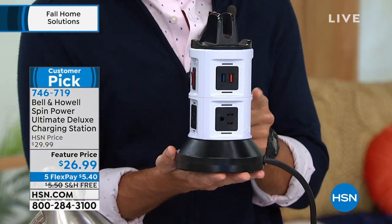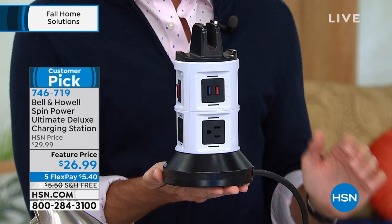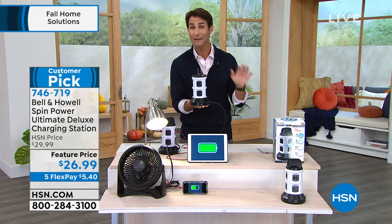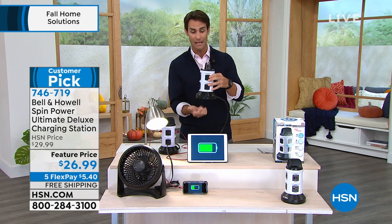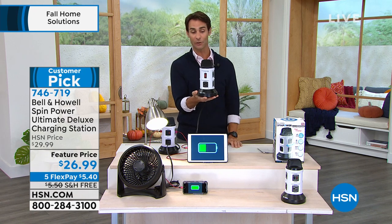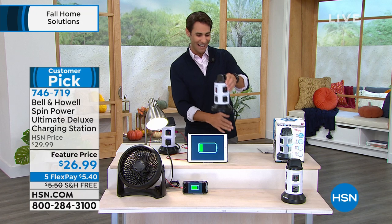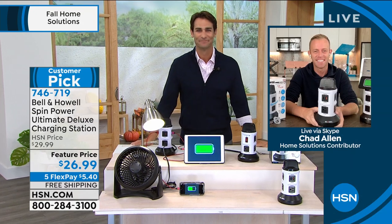Today it's $26.99, five flexible payments — that's $5.40. Shipping and handling is free, so for $5.40 we'll ship this out to you. Think about every room you'd need this in — the garage, wherever. No more arguing over who has less power and who needs to charge. Joining us is Chad Allen.